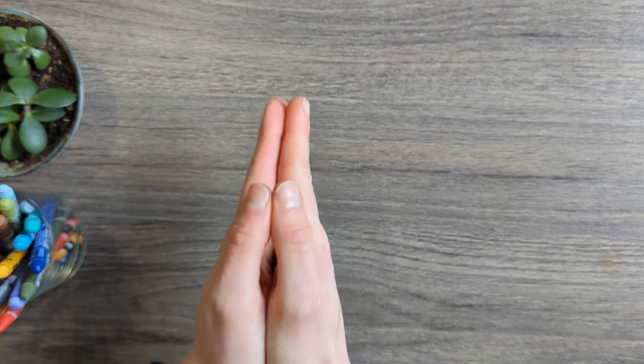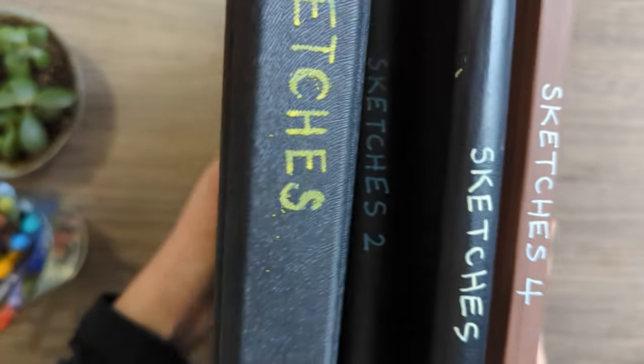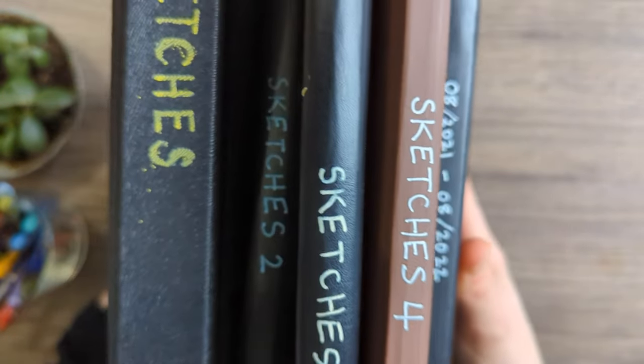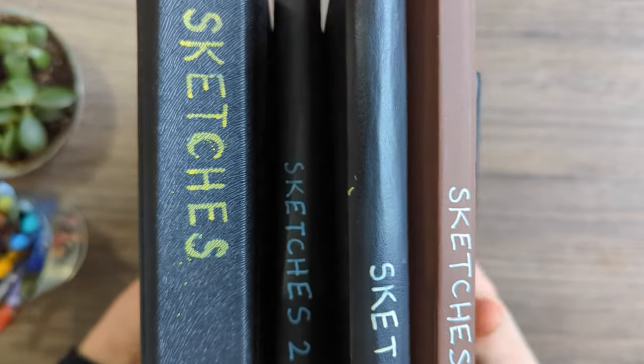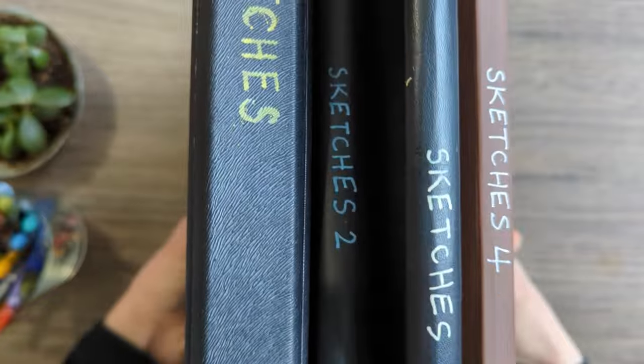As a bit of a celebration I thought I might do a sketchbook tour! As you can see I have a few sketchbooks here. I've only been sketchbooking since 2021, so it's just over a year and a bit now.